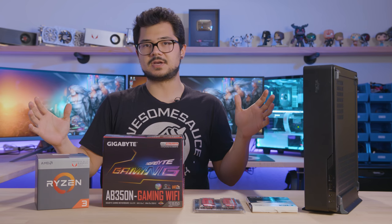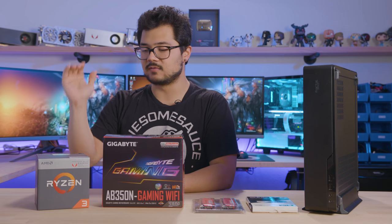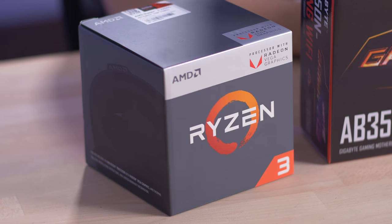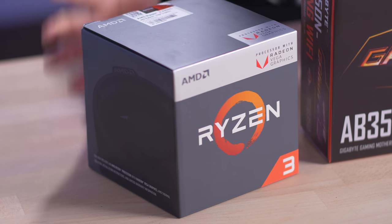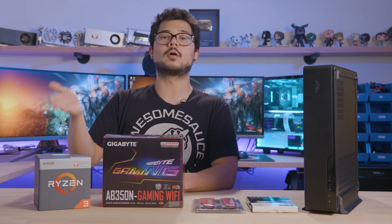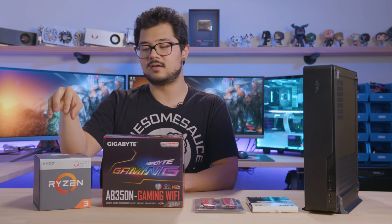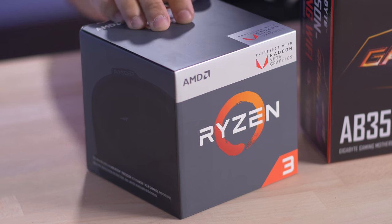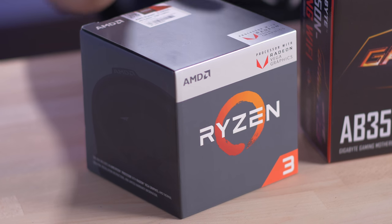Let's dive right into the parts. This is really a great time — he approached me at the perfect time because the Ryzen APUs just came out with the Vega graphics. This one in particular is the Ryzen 3 2200G for $99 MSRP. You're getting a fantastic four-core, four-thread Ryzen chip along with built-in integrated Vega 8 graphics with eight GPU cores, and it is overclockable.